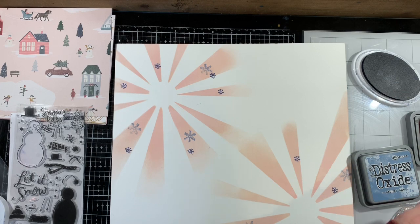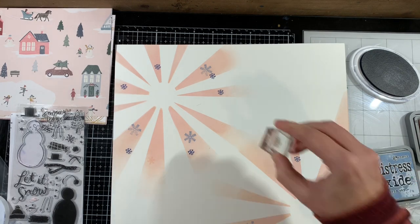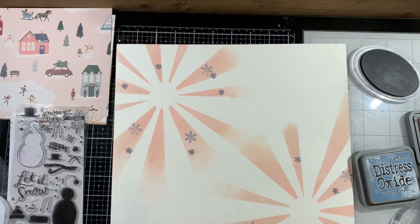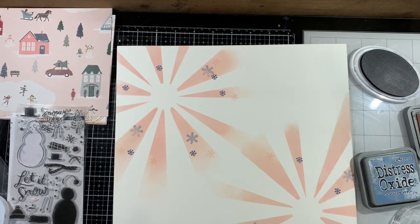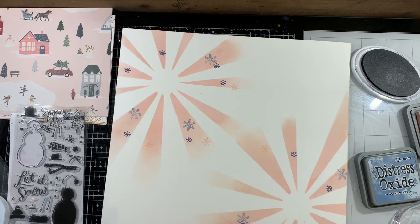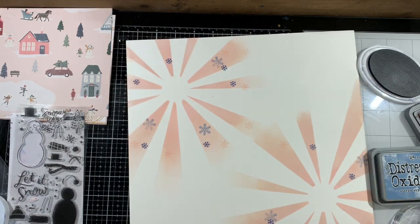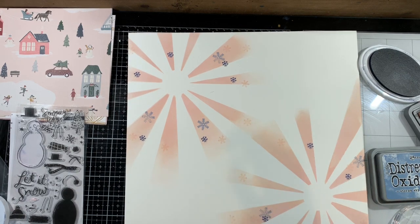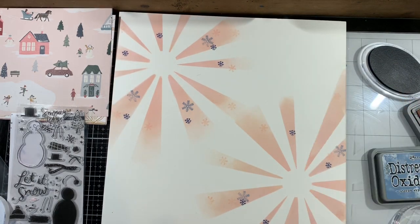I don't mind stamping off of the pink — I think that looks really good — and I'm trying to leave the white areas in between as open as possible. I decide I want to add some white snowflakes, but I'm really not good with white pigment ink. I feel like it ends up soaking into the paper, so my suggestion if you want white stamping would be to heat emboss with some white embossing powder.